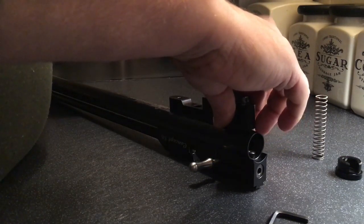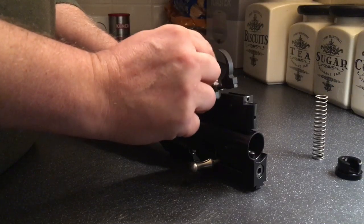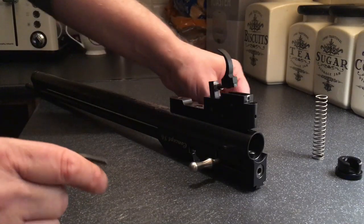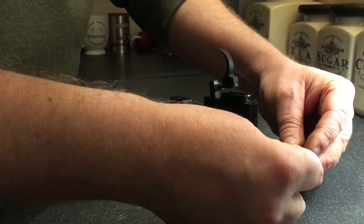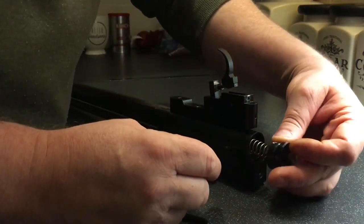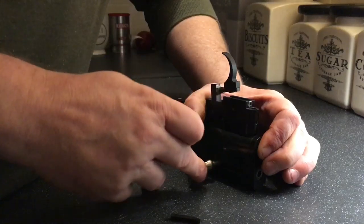First of all, put your front ball in. And gently, gently — don't have it all the way down so it moves. Just tighten that up slightly. Then put your hammer spring in. Make sure that the notch goes to the bottom from when you're at the top, and make sure that hole there goes to the top where you screw it in. Then — and I haven't even got this in a vice or nothing — you put that in. See how easy that was? Because there's no tension.